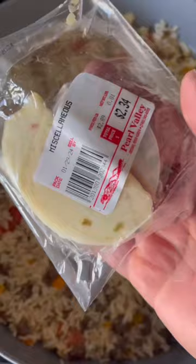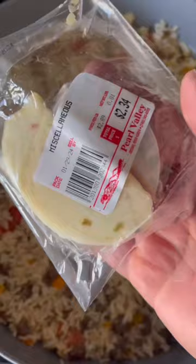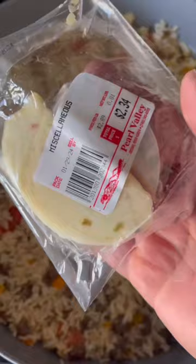Then we're gonna add our mixture back in. I'm gonna add some Pearl Valley Pepper Jack — $2.34 for this whole puck. I'm only gonna use a quarter of it, so that's not even a dollar for the cheese. Test bite.